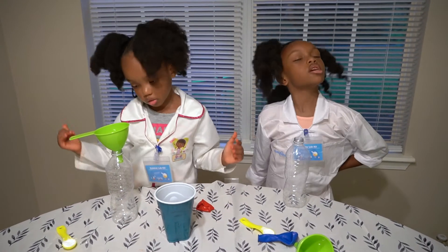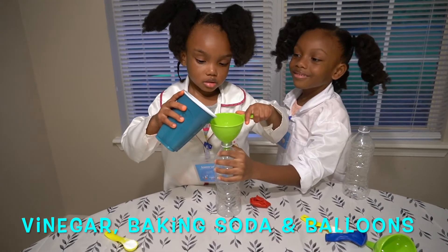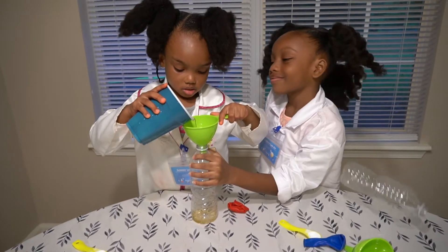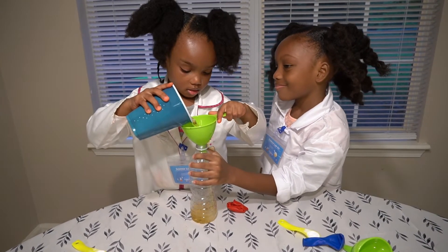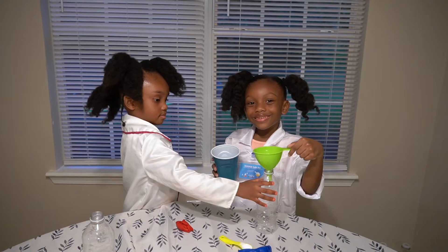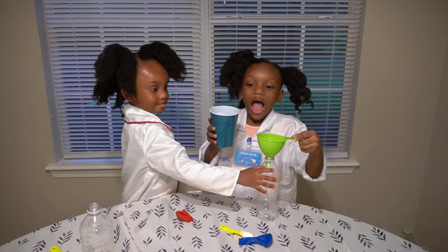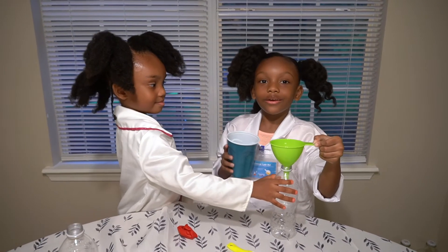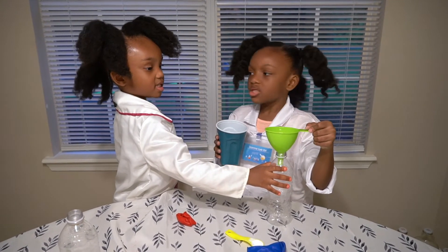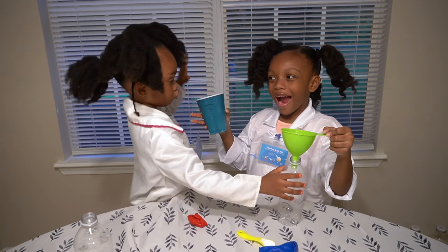So let's get started. I'm pouring the vinegar, and I'm helping her. Okay guys, now it's my turn, and I'm going to pour the vinegar, and my assistant here is going to help me out. Team work makes the dream work.